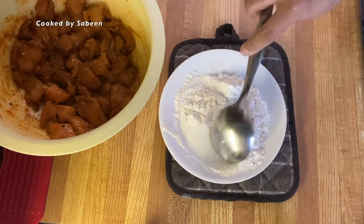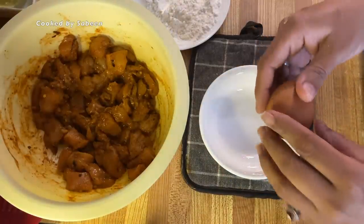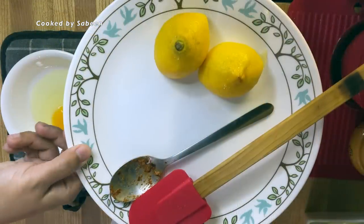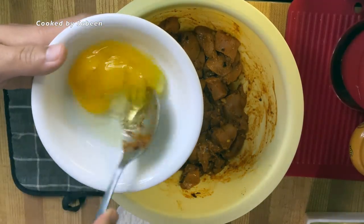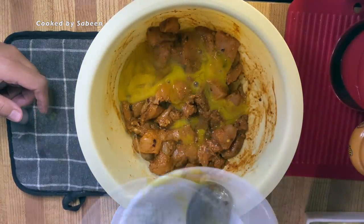I won't be adding egg because I prefer to keep some gravy — when chicken sits in gravy it becomes soft anyway, so I don't need extra crispiness from egg. Two hours later, I'll add 1 onion. If you want extra crispiness, use 2 onions. I'll coat the marinated chicken with the flour mix.